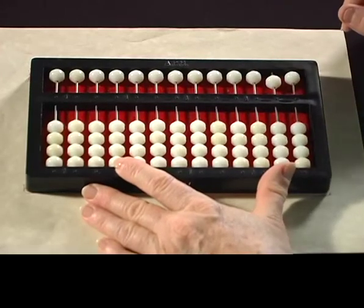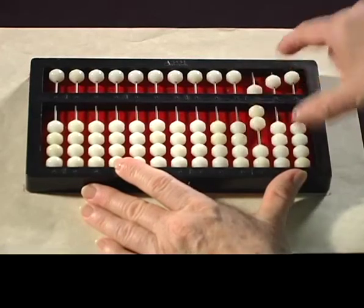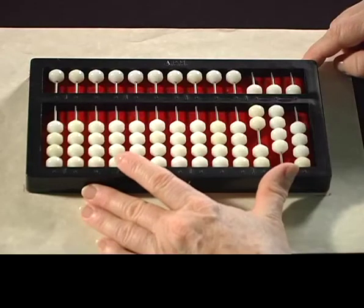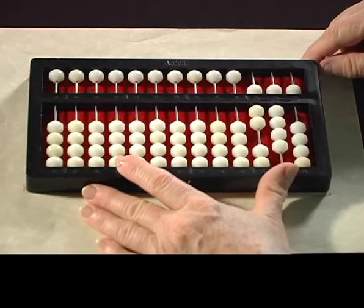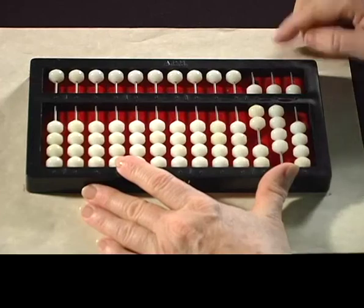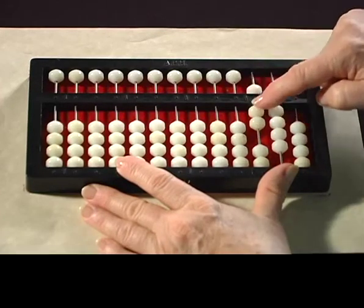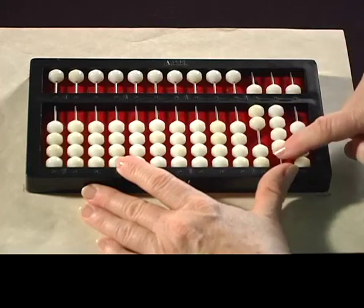Now we're going to do one in the hundreds, including the hundreds column. Okay, so read that problem. Read 95.